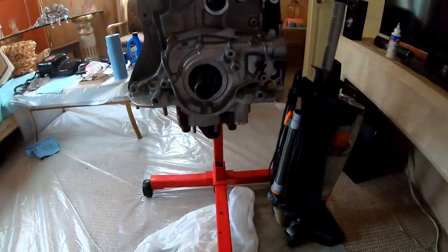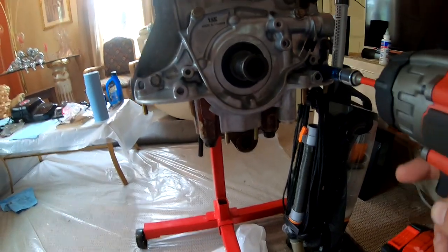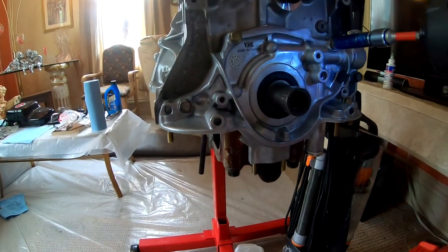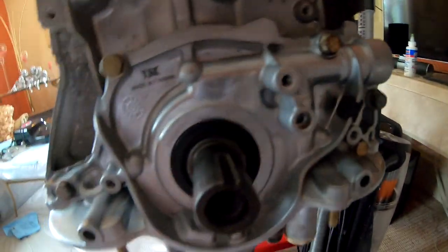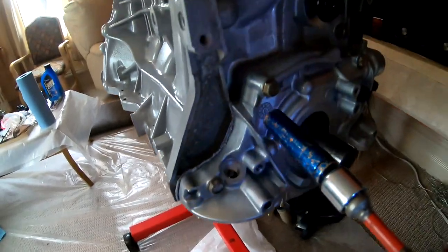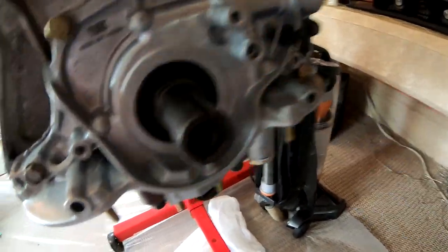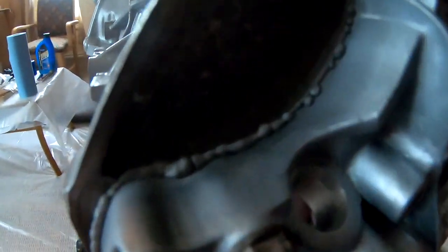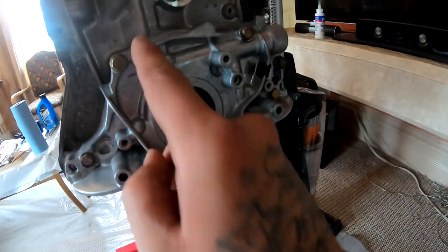All right, so I put it on there and it's been about half an hour already. I'm going to go ahead and hit it with the impact gun. You can see that it's starting to ooze from the edges, which is good. I forgot one of these was loose still, but there's one, two, three, four, and five bolts in.